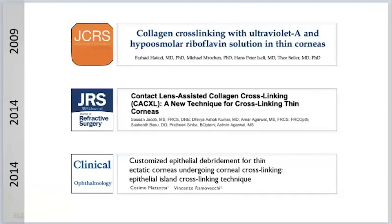The first protocol came up in 2009. This was the protocol developed in Zurich — swelling, hyperosmolaric or hypertonic cross-linking. A few years later, Susan Jakob developed contact lens-assisted cross-linking. And Cosimo Mosotta in the same year proposed leaving islands of epithelium over the thinnest parts of the cornea.